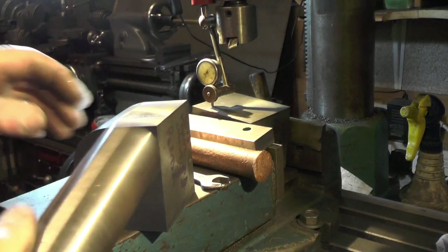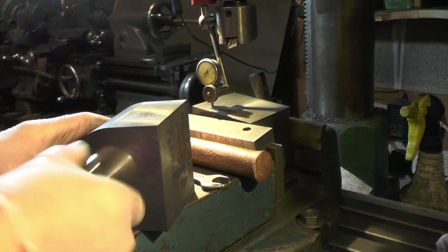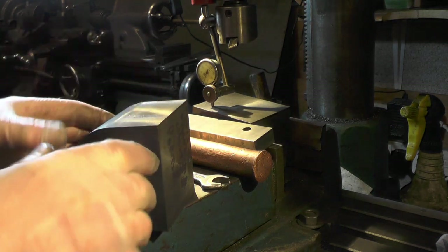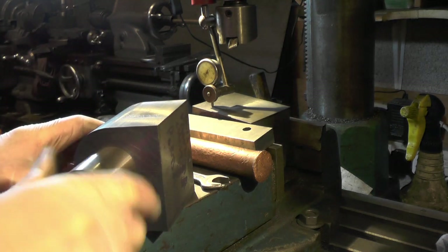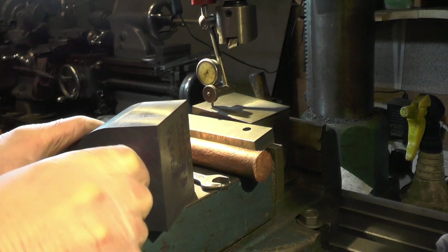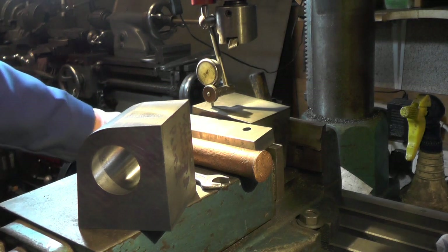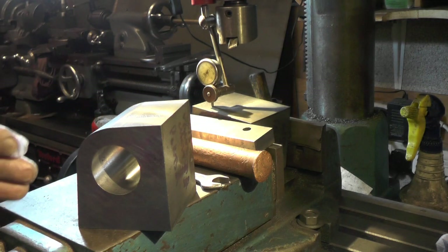I've made a bit of a plug gauge up, just to double check that everything's okay - that they're parallel to size at both ends. And my plug gauge is a lovely fit. So I'm happy with my bore now, and I'll make my pistons and my piston rings to suit that bore.